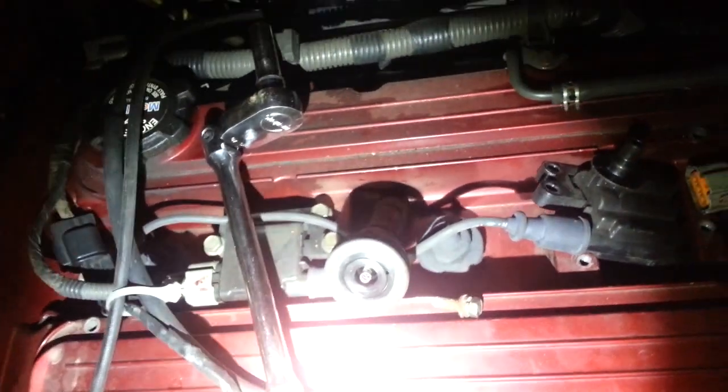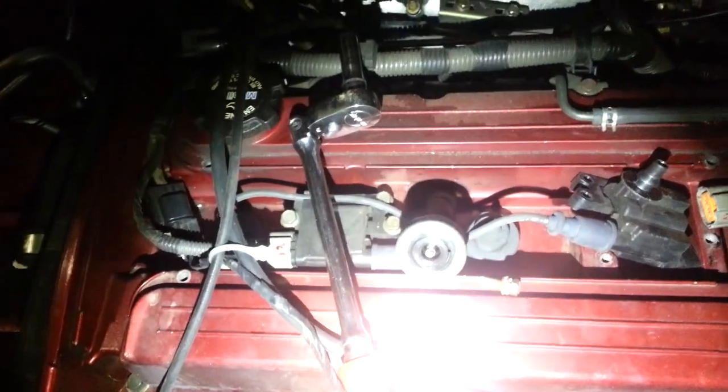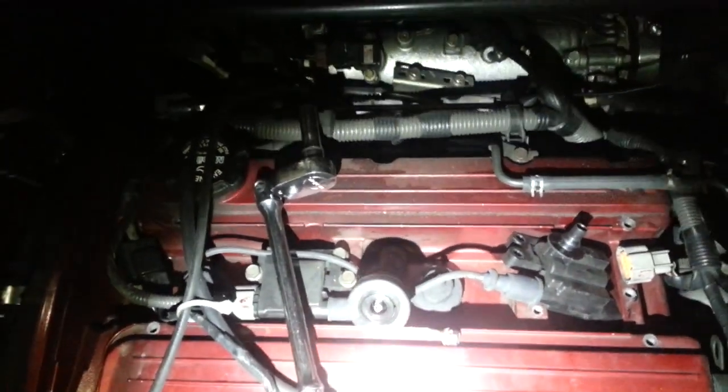And that'll be the telltale sign. You'll notice hesitation under boost, stalling under boost. The car will run fine — run perfect at idle, run perfect at cruising — but when it's time to really get on it, under high load, going up a hill, racing somebody, the car will just not perform how it's supposed to.